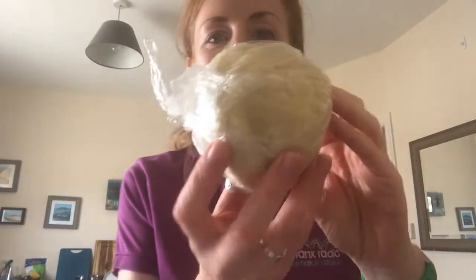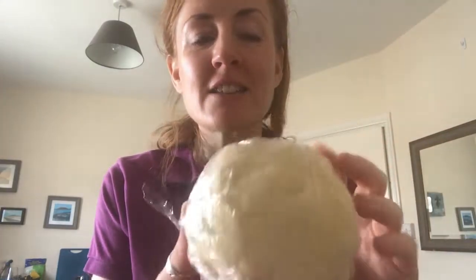Ta-da, it worked! That's been in the fridge for half an hour settling. I'm going to roll it out. Interestingly, this doesn't go in a pie dish or flan dish — this is like a French onion tart but Manx. It goes on a baking tray or flat surface, so it'll be kind of rectangular. I'm going to roll it out rectangularly, put the cheese on, put the onions on, put it in the oven, and hope it works!